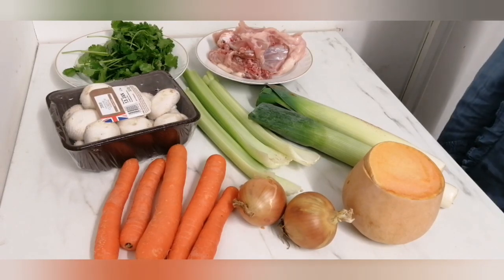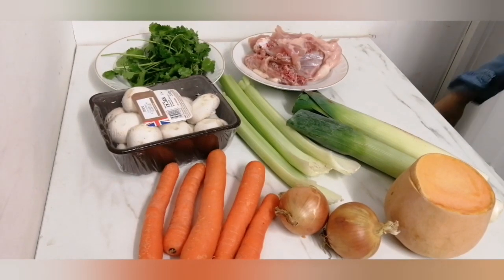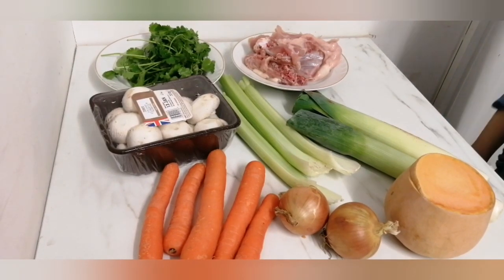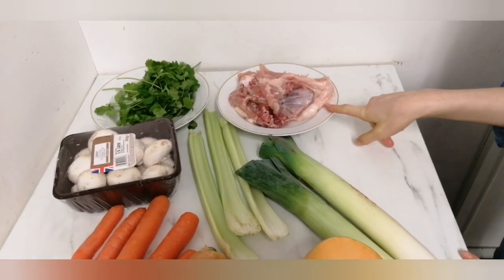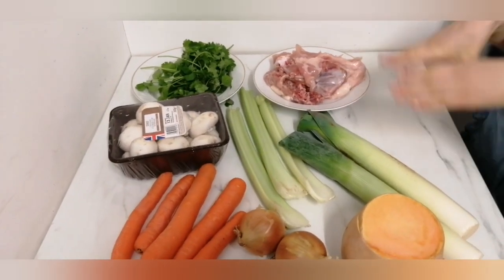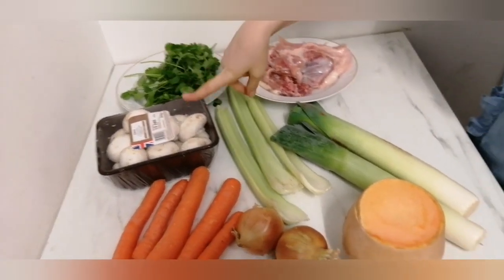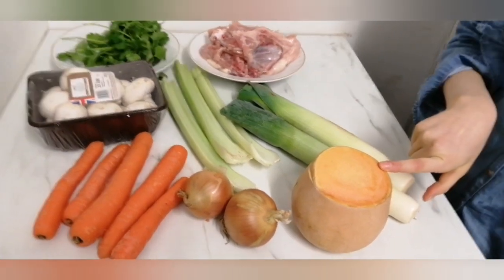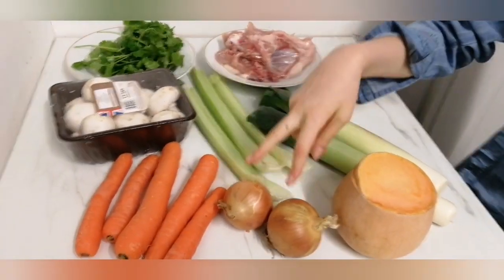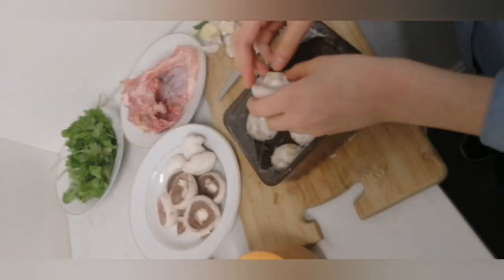Hi guys, today I'm going to show you how to do the classical chicken soup. You will need five carrots, three sticks of celery, two leeks, and the bones of the chicken. Afterwards we'll make chicken by itself with all the other parts of the chicken. We'll also need coriander, a packet of mushrooms, half a butternut squash, and two onions. Let's go chopping, washing, and everything else.